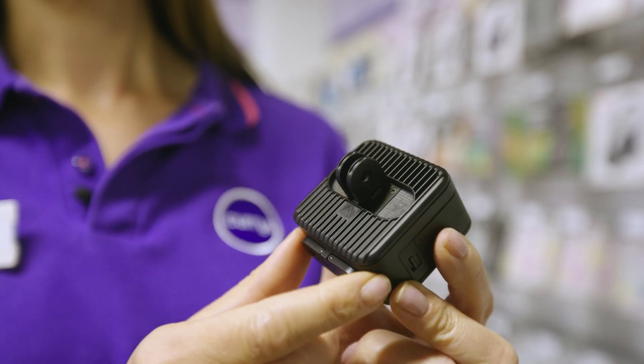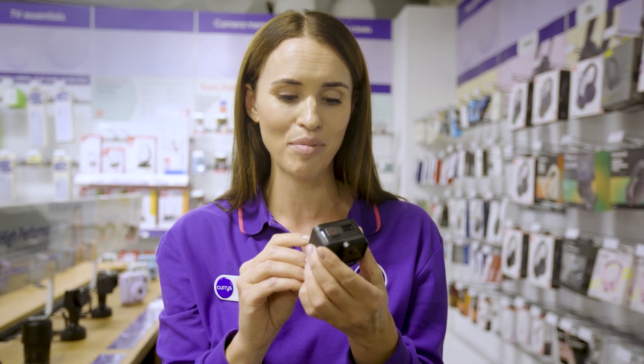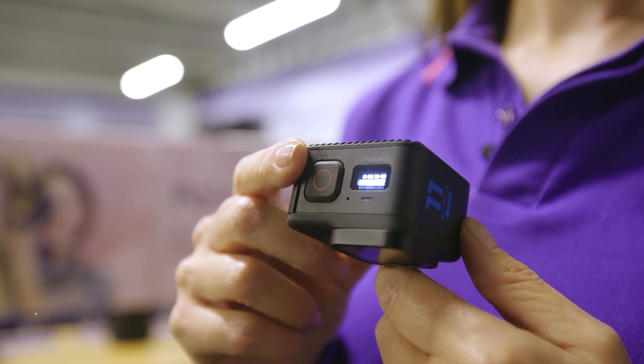You've even got dual mounting fingers on the back and on the bottom, so you have more mounting options when you're setting it up, and it's so easy to use. You literally just point and shoot. You press this button here and it starts shooting in 5.3K video, which is incredible for a camera this size, and then if you want to you can go into the app and adjust things later.